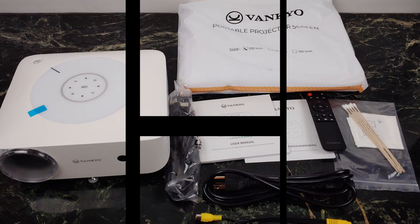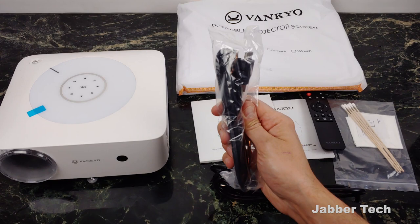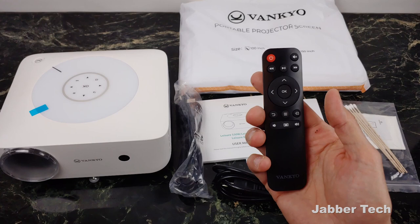This is everything that comes in the box, and they give you everything you could possibly want. Here are your AV cables if you want to connect an old-school DVD player or something like that. The power cord is not proprietary — you can find these just about anywhere. HDMI cable and the remote control, which I actually like as well. They give you a very functional remote control.